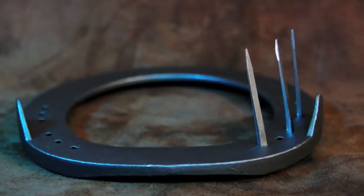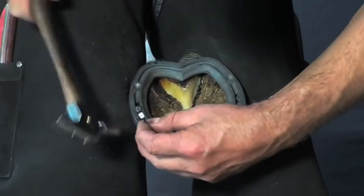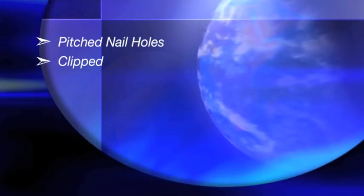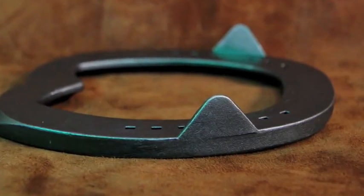Pitched nail holes help provide the angle for the nail to follow the contours of the hoof wall, making nailing on easier. The shoe is side clipped to provide stability on the foot.